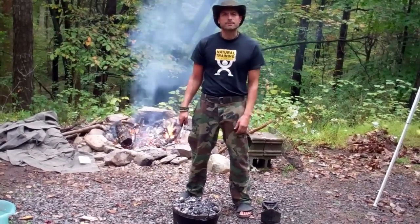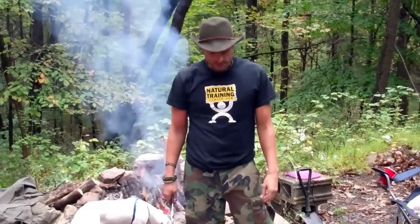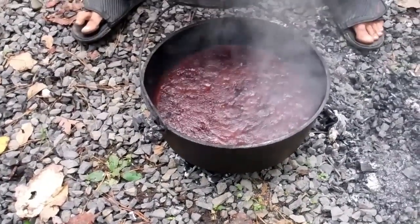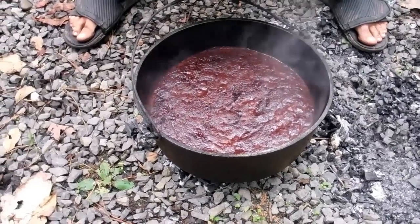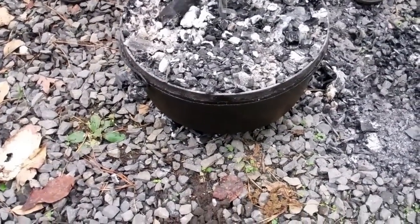We've probably been cooking for about 25 minutes or so. Just lifting up the lid to give it a quick glance — things are looking pretty good. I won't even test it yet because I know it's nowhere near ready, probably another 15 to 20 minutes or so.